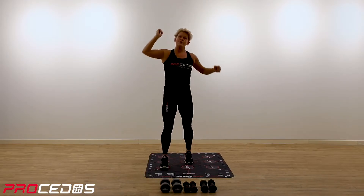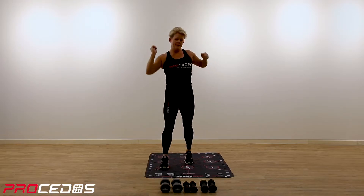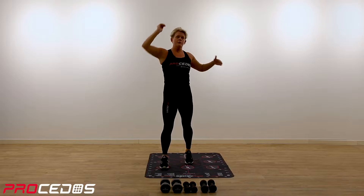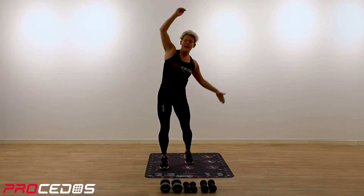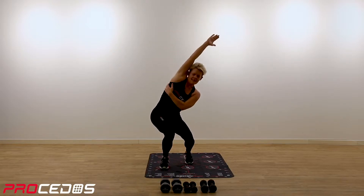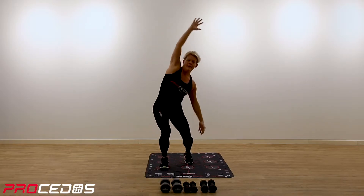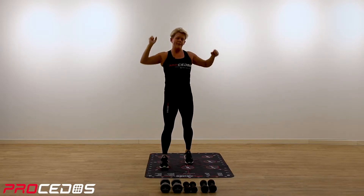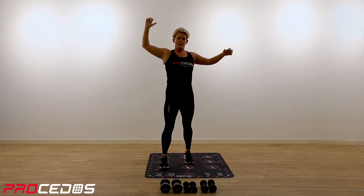Now reaching with your right arm over your head, and your left arm is reaching down towards your left leg or left foot. We want to stretch the outside of the body. We will work in all three planes of motion in this workout.